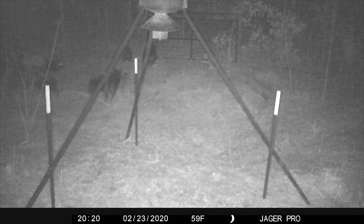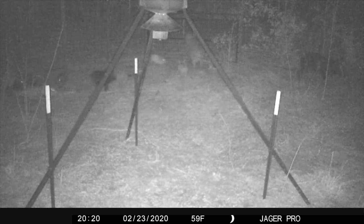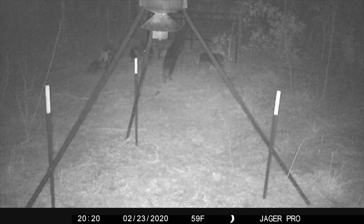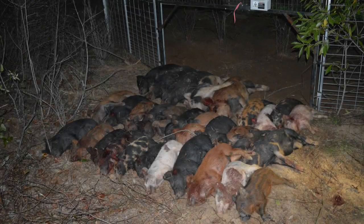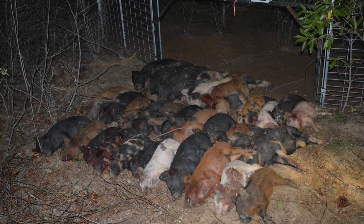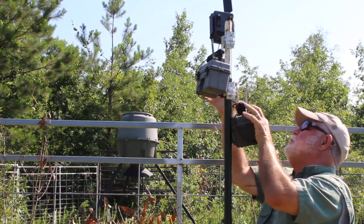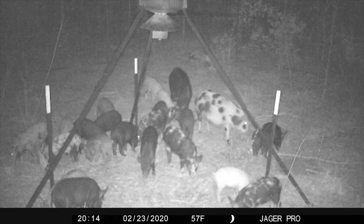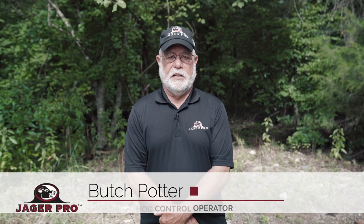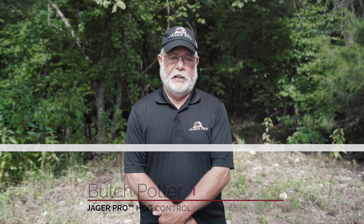The gate was dropped using the mobile app, and we responded quickly to euthanize the sounder. A total of 31 hogs were documented in the capture, including two pregnant sows with 12 fetuses. Using foot patrol and camera intel, I was able to develop a mission plan that resulted in a 100% capture of documented hogs. Since we made this capture, area scouting has shown no crop damage from feral swine on any of the three properties.